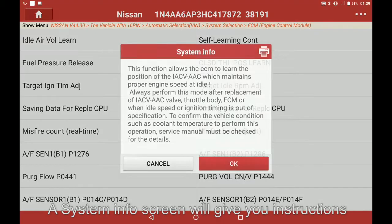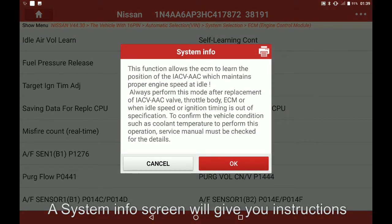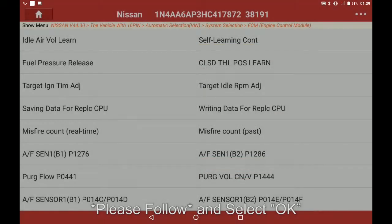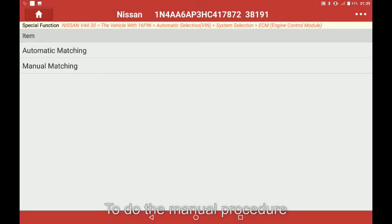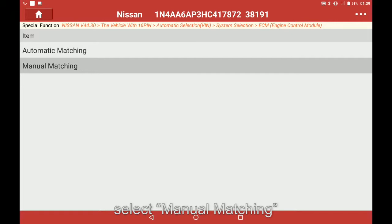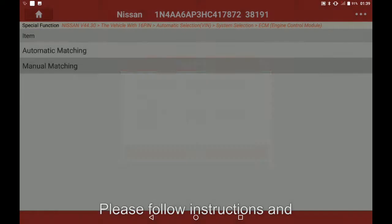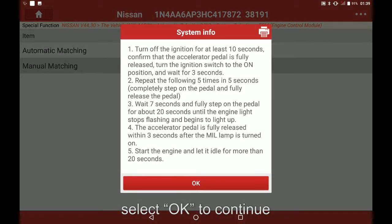The system info screen will give you instructions — please follow them, and select OK to perform the manual procedure. Select manual matching. The manual step-by-step procedure will be displayed; please follow the instructions and select OK to continue.